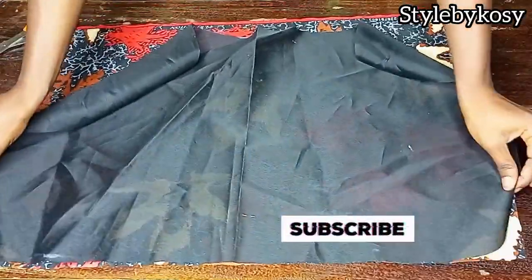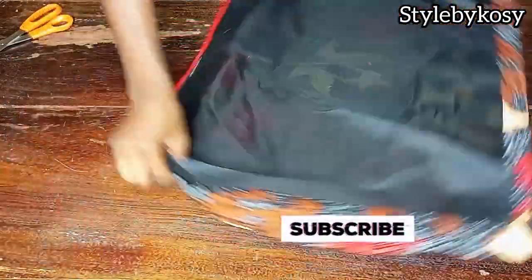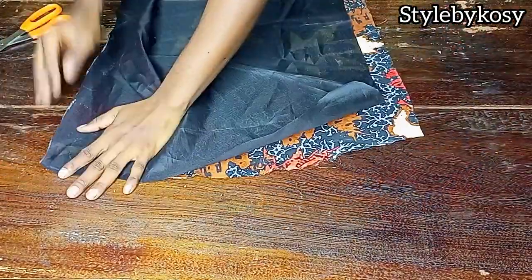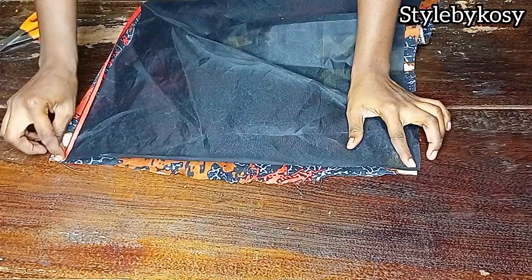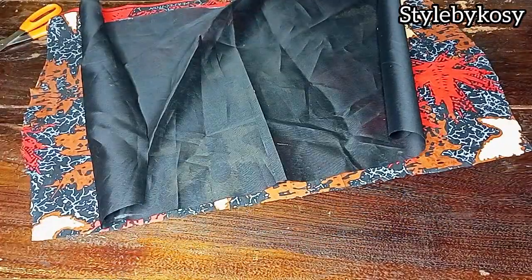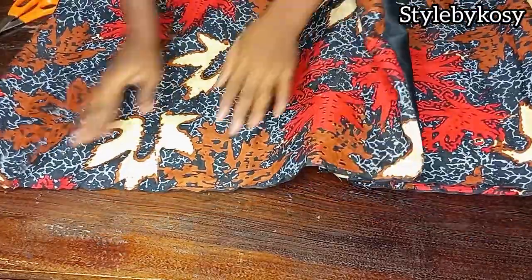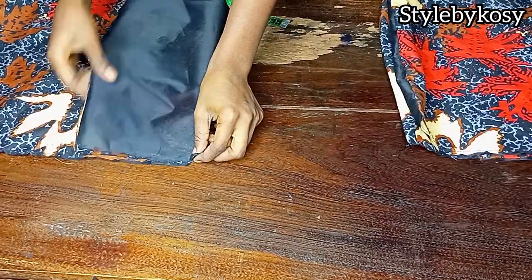The next thing to do is to start making the skirt. Place your lining with the right sides facing each other. I'm starting with the front skirt first. Head over to the sewing machine and start sewing from the hem part of the skirt — make sure your lining is on equal length and equal size with the skirt hem. Sew the bottom part, then sew both sides as well. After sewing the down part and both sides, also stitch down the upper part.